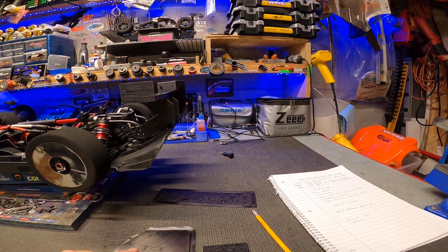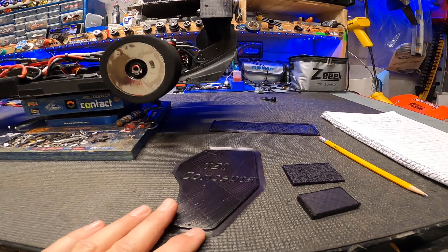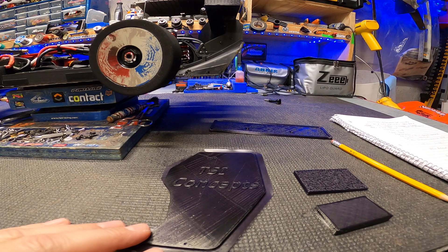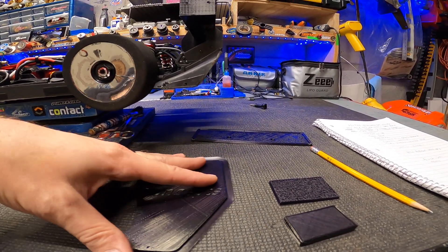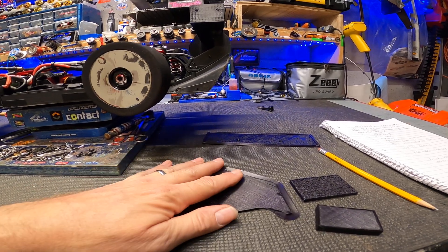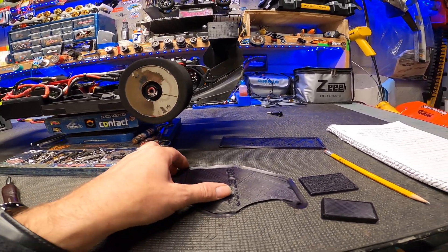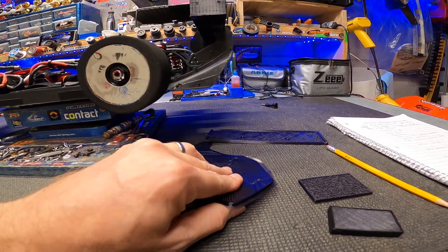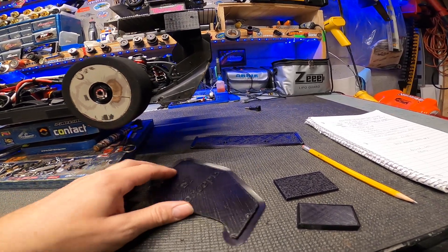When you go into your slicing software, you need to put a brim around whatever part you're printing — this is like an 8 millimeter brim — because that keeps the print stuck to the bed. If you don't do a brim, it'll curl up on the edges and once it does that, your print's not going to be good from there on out.